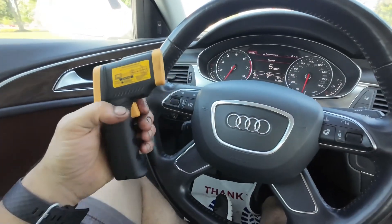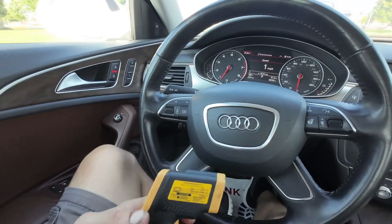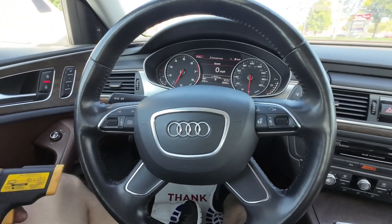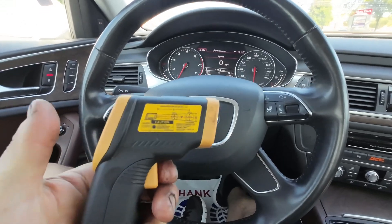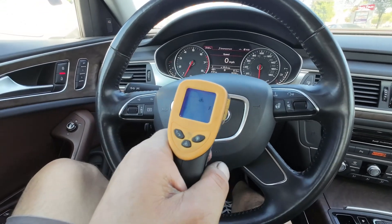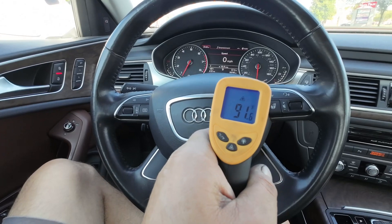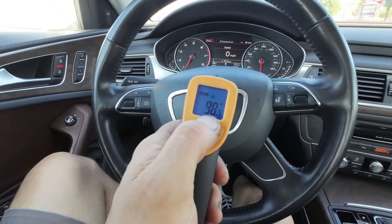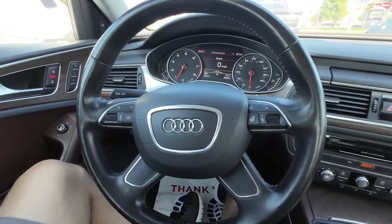You drive the car around for a while, and when it starts to vibrate or when you notice the problem, pull over to the side of the road and shine this on each one of the wheels. Pull the trigger and look for a temperature differential between all of the wheels. If you have one that's getting really hot, the odds are that's the corner where you have a caliper seizing up.